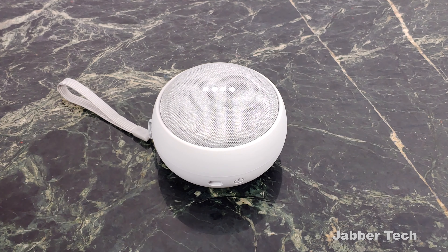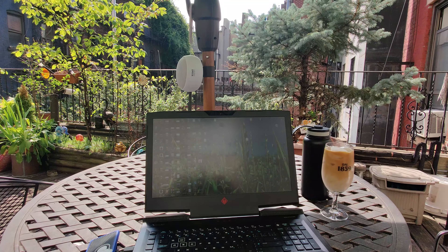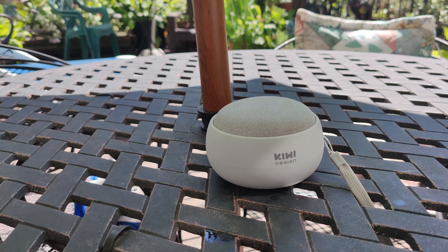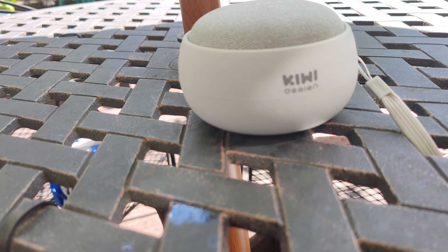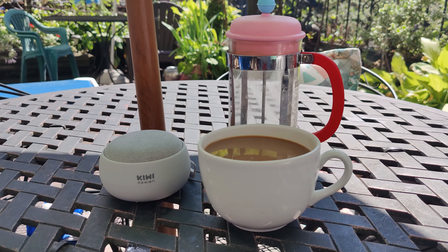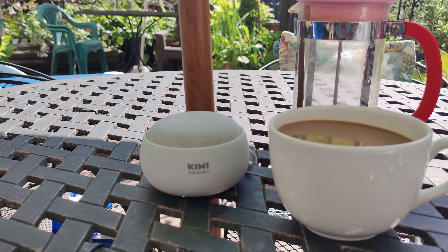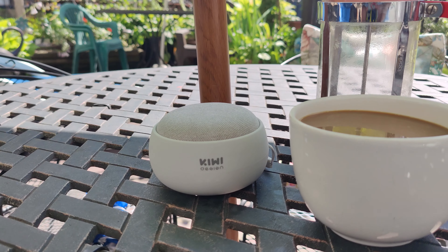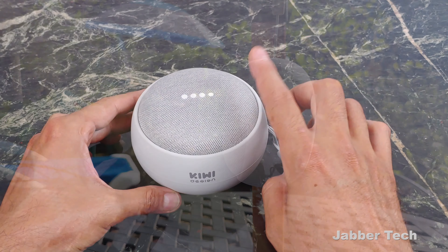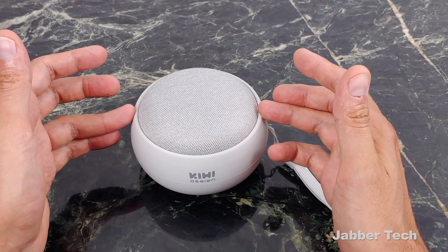Play WOR Radio. [Device responds: Streaming 710 WOR from iHeart Radio.] Play my thumbs up playlist. [Device responds: Sure. Playing your Google Play Music playlist called Thumbs Up.] Touch controls still work as you normally would — this does not affect the functionality of the Google Home Mini in any way.